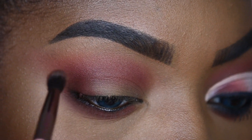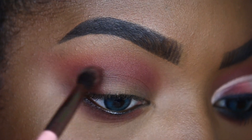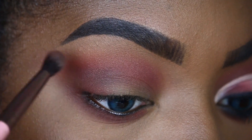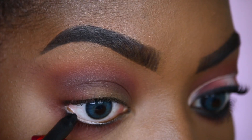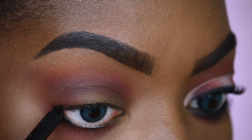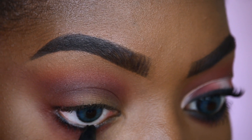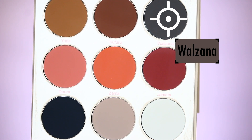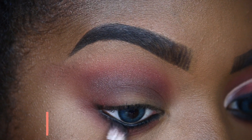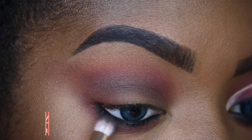I'm going to place the shades Kufuru and Walzana right in my crease to create some depth, and we're going to wing things out for that winged shape. Now I'll be taking my long wear pencil eyeliner from Sigma in the shade Wicked, and I'm going to run this along my waterline and my lower lash line. Then I'll take the shade Walzana to blend out that eyeliner for a smoky effect.